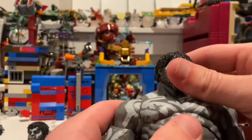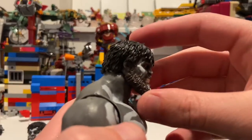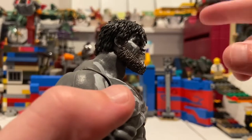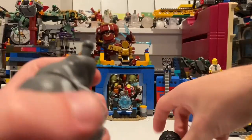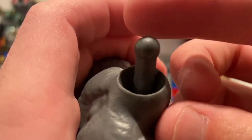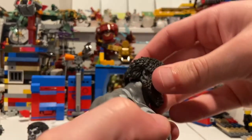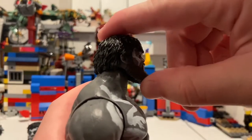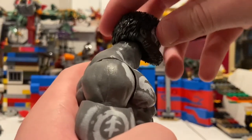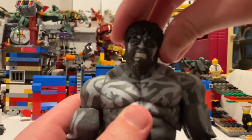Let's go over the articulation. His head uses a ball dumbbell joint — it's two balls rather than a disc joint. One ball at the bottom and one for the head to attach to. You don't get much upward movement and the downward tilt isn't quite all the way either. Left to right you get some head pivoting, but not a lot.